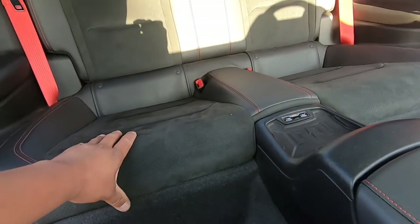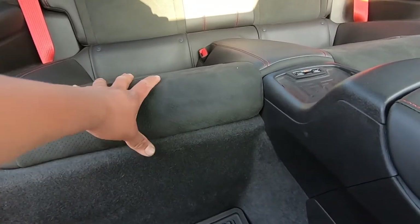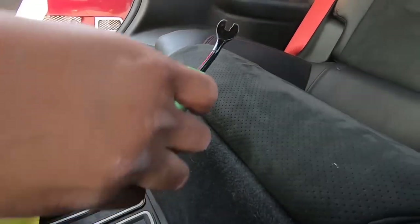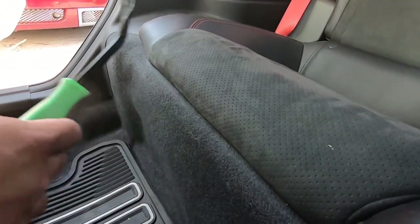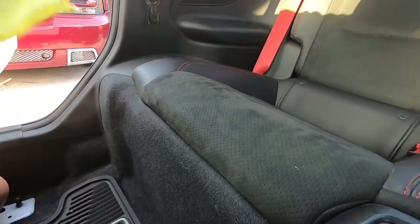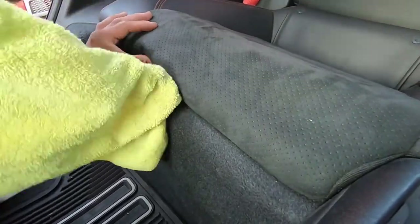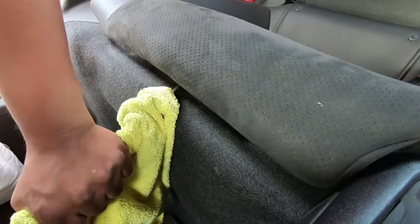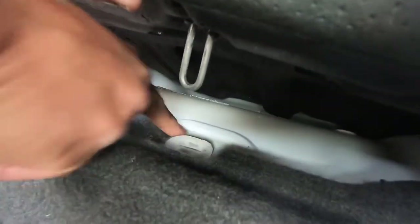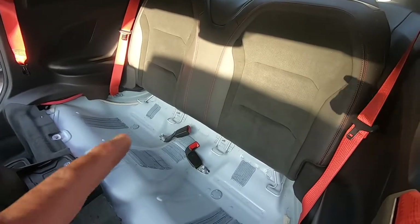Now let's get the rear seats removed. These are held in by a clip right here in the middle. We're going to try to pry it up with our fingers — if not, we'll use our door panel tool. We tried with our fingers, that didn't work. We tried the prying tool, that didn't work. So we wrapped this bigger one in a towel so we won't damage the seat. There you go — finally popped out.